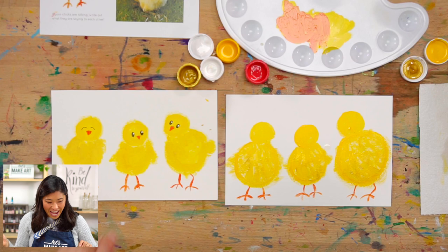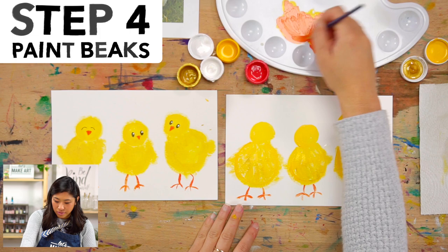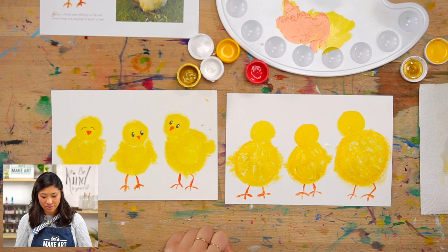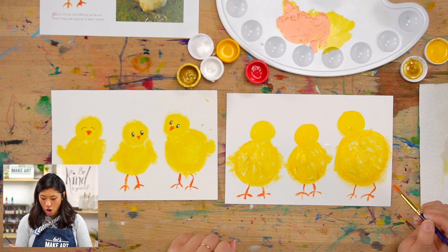The beaks are also orange on our chicks, so since we have our orange let's paint those as well. At this stage the chicks look like they're not looking at us — maybe one of them is turned away, like he's closer to us and looking at the other two. Atmospheric perspective — good idea!